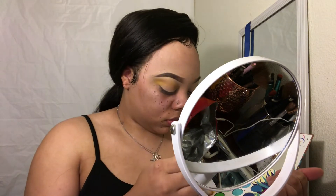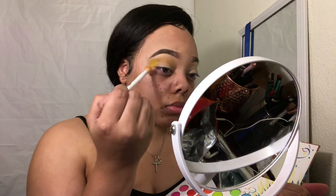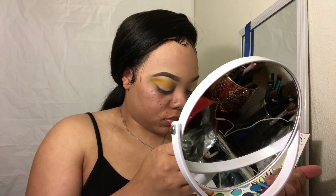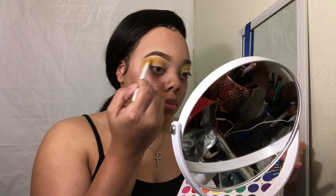I'm just packing it on and blending it out. I did put concealer on my lid before I started this, as a primer — I always use concealer as a primer. You really want to blend this out, blend blend blend. I'm using this yellow as my transition shade, and I'm doing the look that you saw in the video before, when I started putting on eyeshadow.